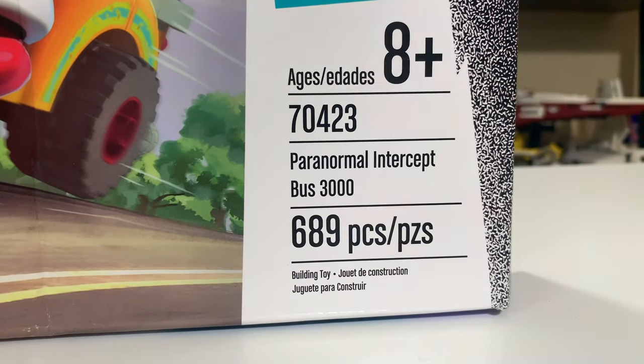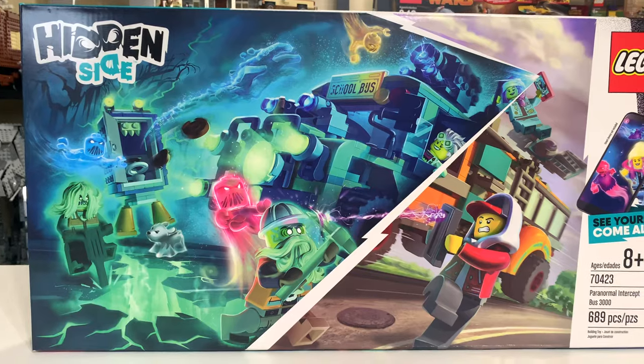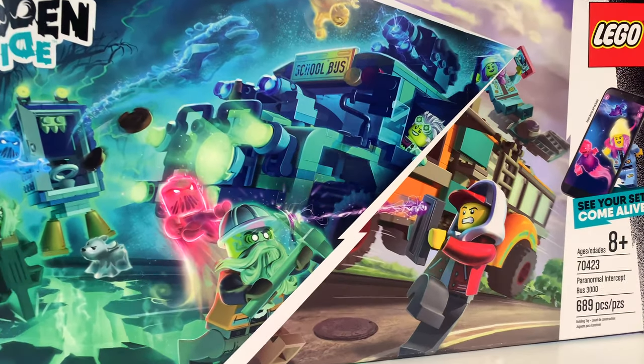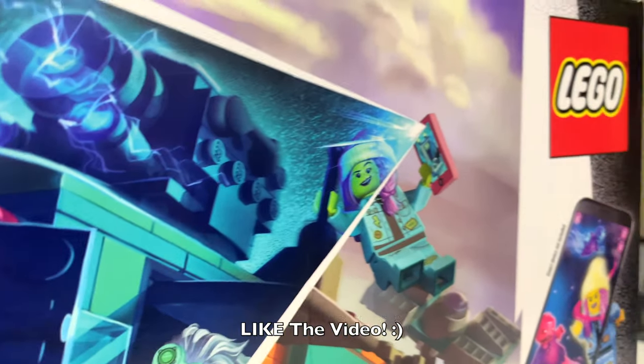Its set number is 70423, and it includes 689 pieces. It is a $60 set in the US, which I think is more than fair for the piece count. And I think we've got to talk about the obvious first, which is this crazy, out-of-this-world, quite literally, box art.